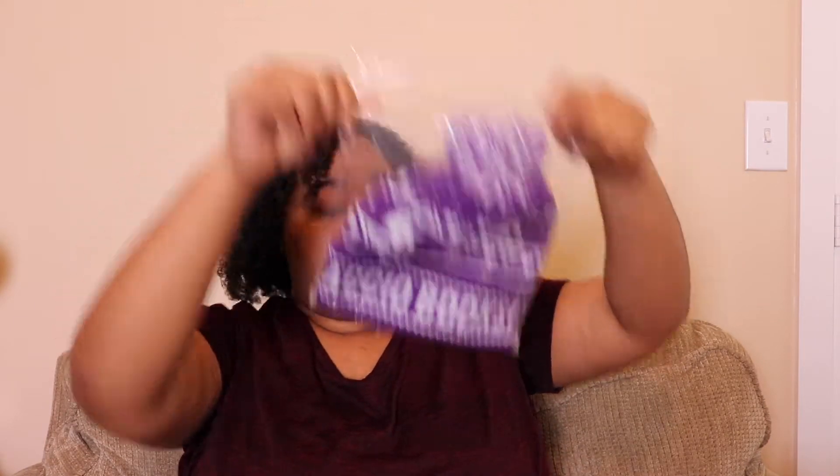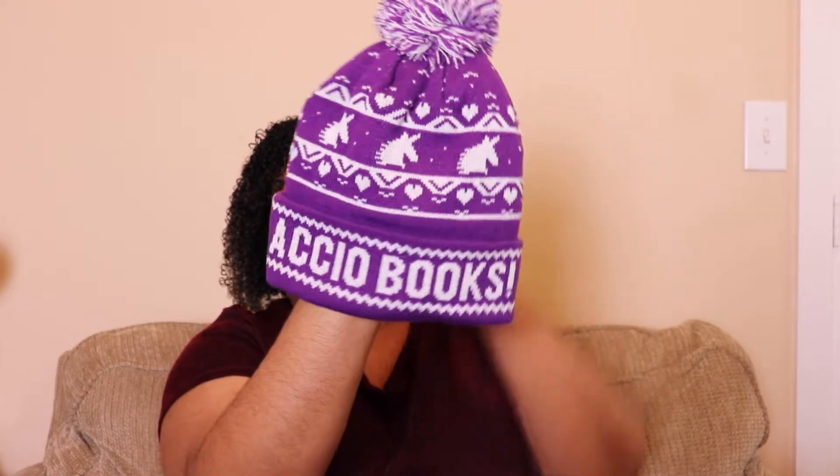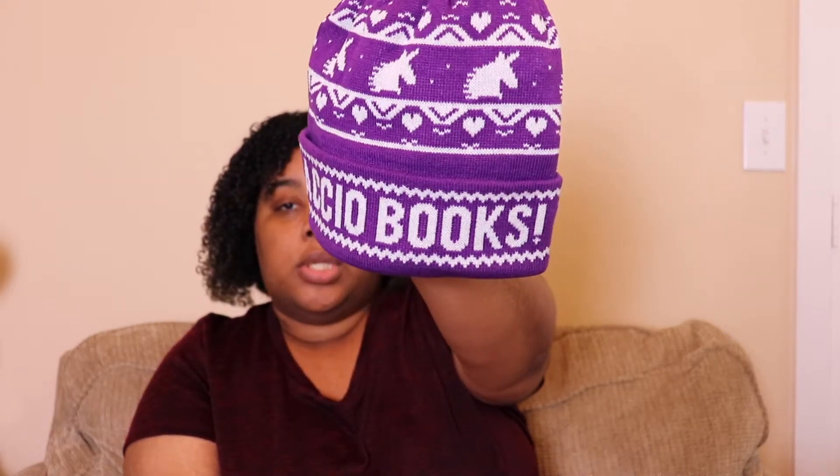The first item is this beanie — I'll take it out of the bag. We have this winter beanie that is Harry Potter themed. As you can probably see, it says 'Accio Books.'